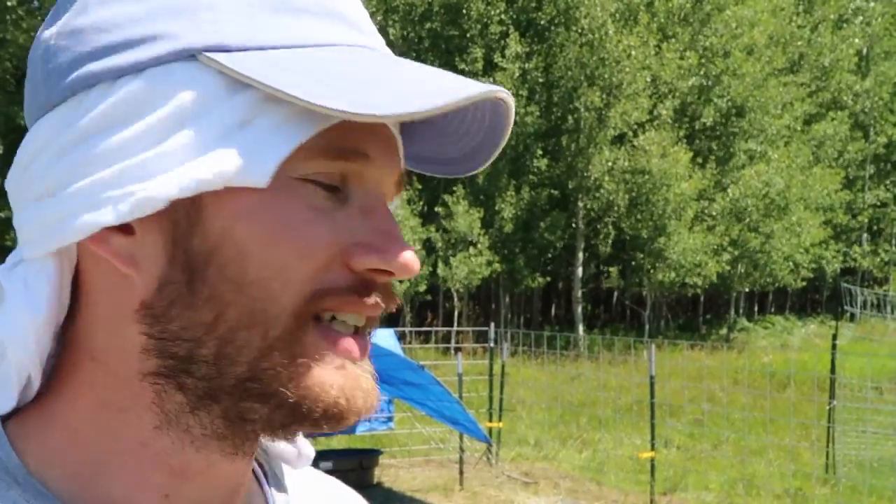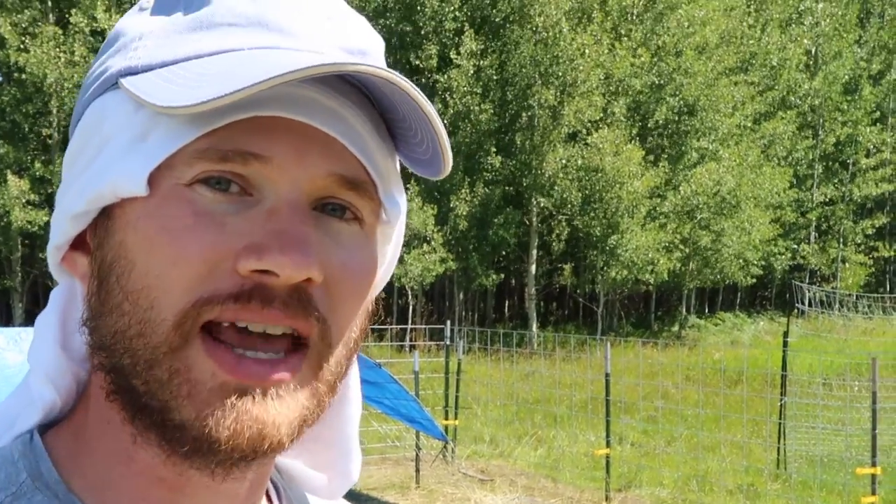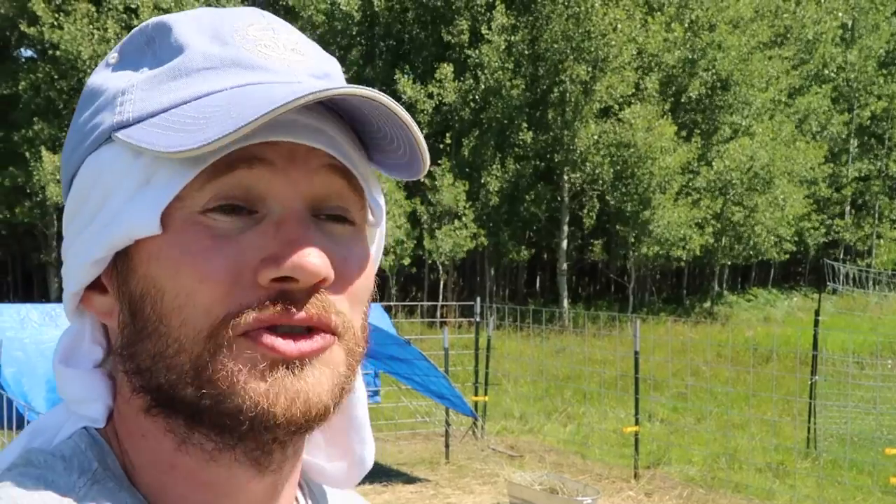I was just setting up the shot and I heard this little zap and 53 went running back. So I think he got a little taste of it, which is good. I don't want them to experience pain, but it's going to help them in the long run be safe so they don't escape and suffer the consequences of free ranging. I'm not happy to see them get shocked, but I am happy to see that it works.